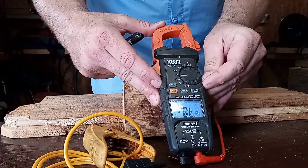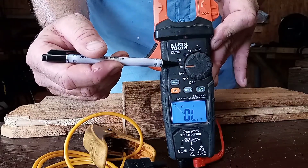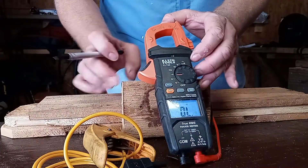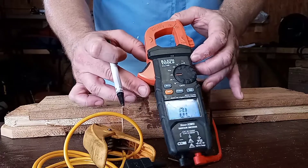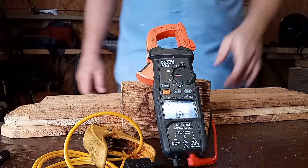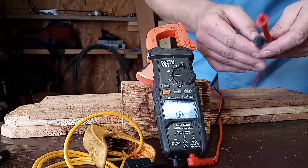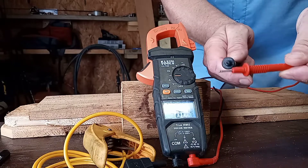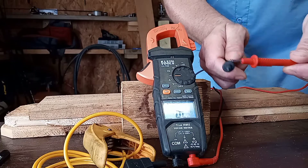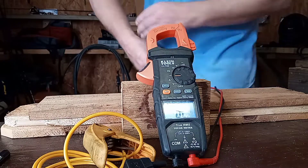Continuity. The continuity setting is the volume-looking icon on the meter. You may want to check continuity on a heating element on an electric hot water heater, or check continuity on a fuse — just different things. What you do is touch these leads together first to make sure everything's working properly and you have it on the correct setting. Always check first to make sure. No problems there.